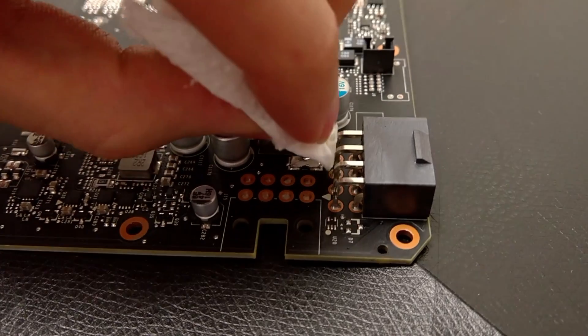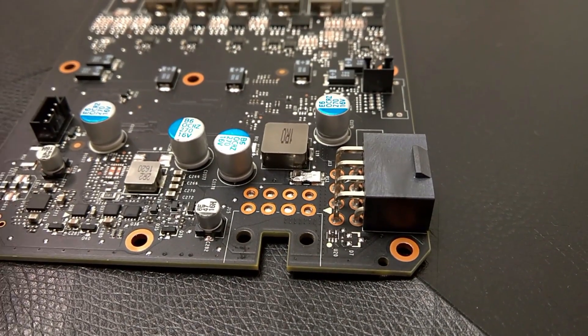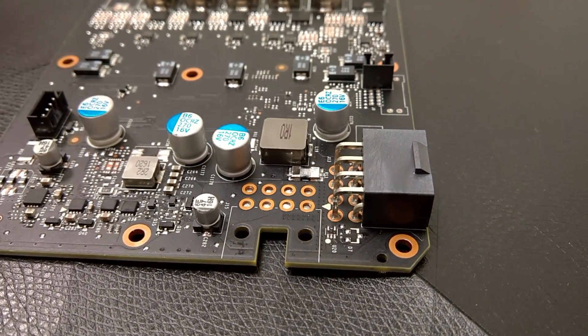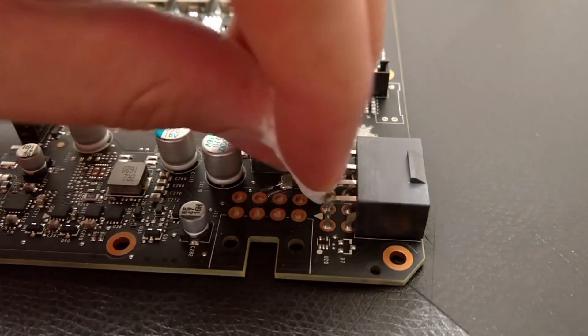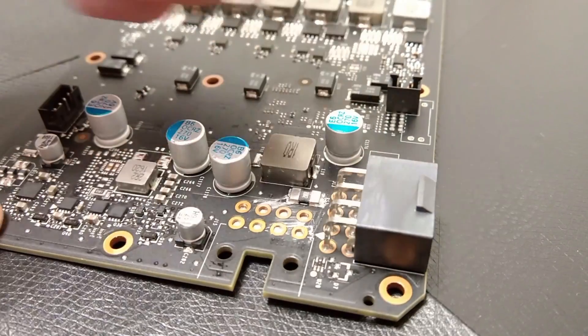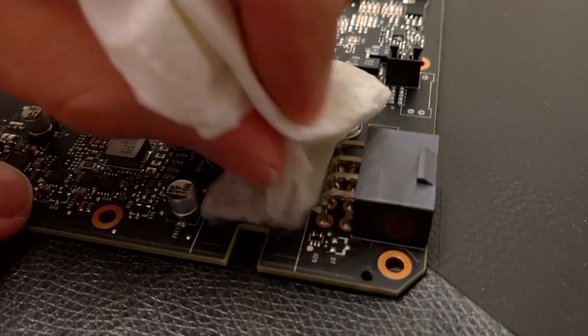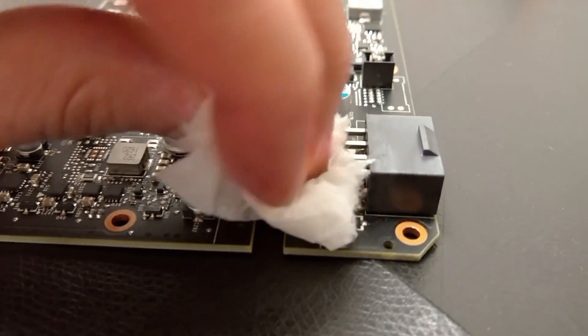If something happens to your card and you need to RMA it, you might want to remove the liquid metal, which is actually quite easy. Just use some paper towel and wipe several times across the resistor. At the beginning it's a little bit hard to remove the residues. If you accidentally drag some of the liquid metal across the PCB, that's also no problem — it doesn't change anything. Just use a little bit of acetone on the paper towel and clean the PCB and any residues of the liquid metal, and then it's totally fine.